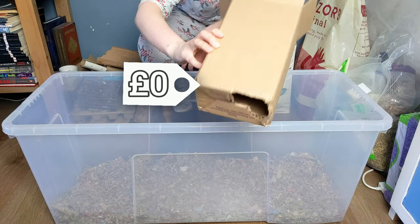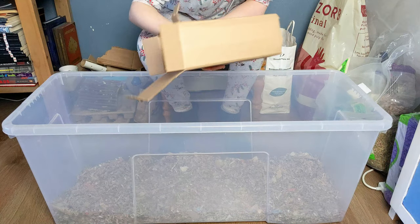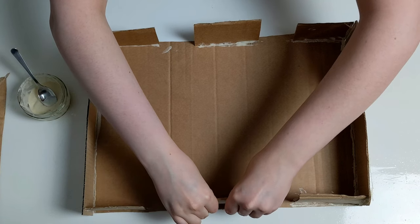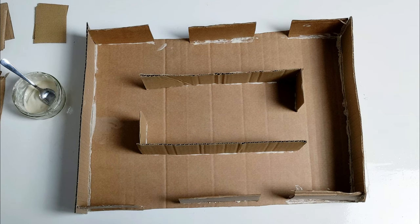You can also use cardboard boxes as hides, as long as there are multiple exits, especially for bonded pairs. And if you don't have any appropriately sized plain boxes, you can always make your own hides using flower glue.